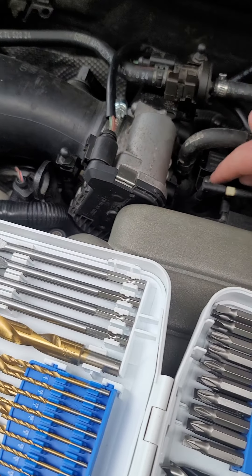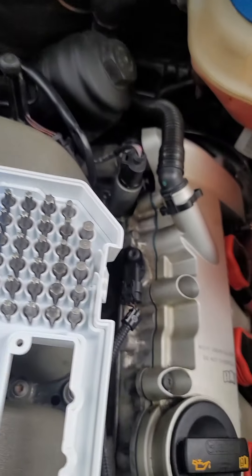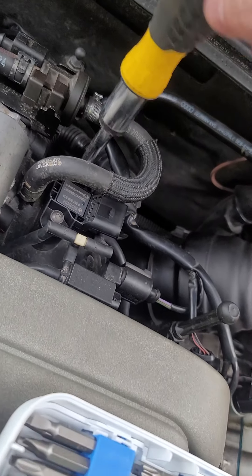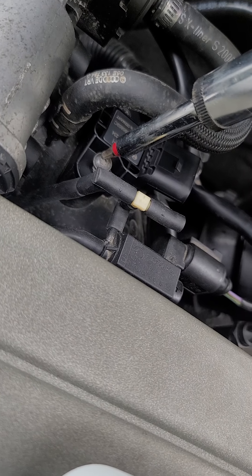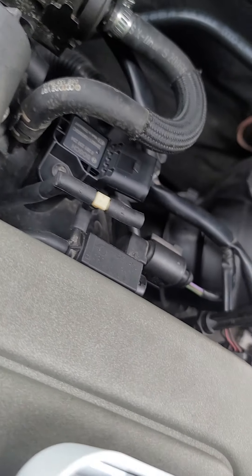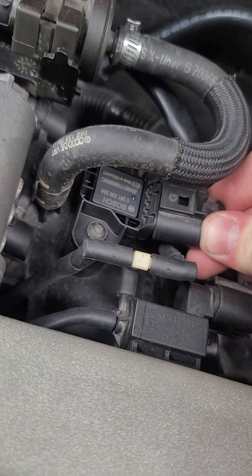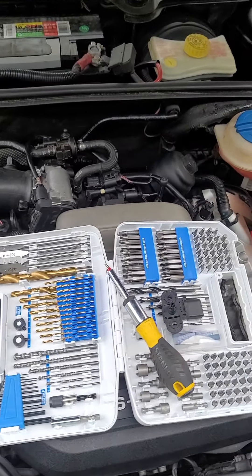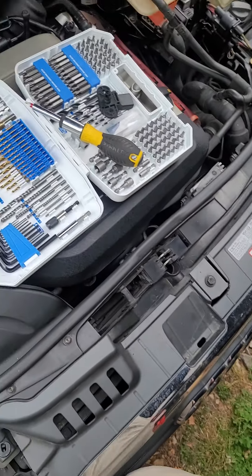We're going to go ahead and start by putting the T20 screws back in. Make sure you get them snug — if not, you're going to have problems down the road, and with these kinds of vehicles you definitely don't want that issue. Then we'll grab our connector and plug it right back in. And guys, that's how you replace the MAP and the MAF air flow sensor. It's really easy, honestly — you don't have to take this to a dealer. You can literally do it yourself.